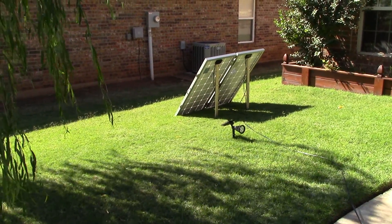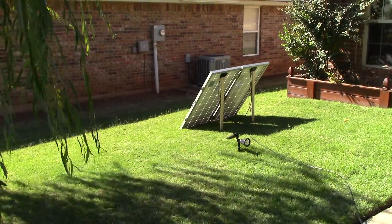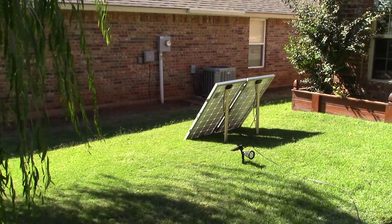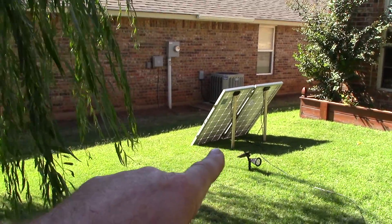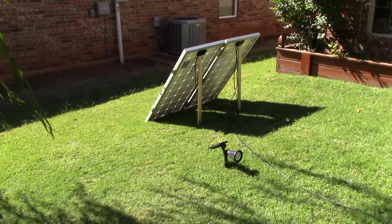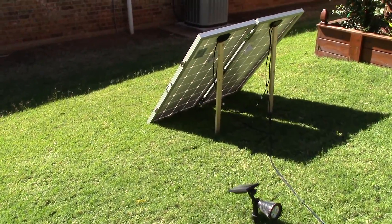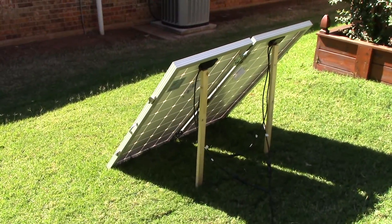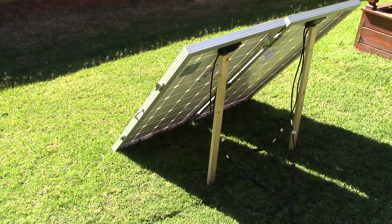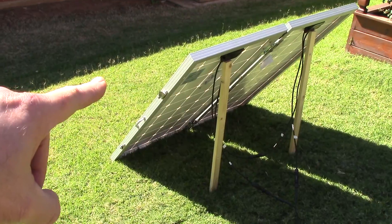Hey, Chris here, going to do a status update on this 24-volt portable transportable solar generator. I've got two 100-watt Renogy solar panels hooked up in series. Let's get in a little bit closer — got them in a little bit of a sliver of sun right now, just a quick little update on here.